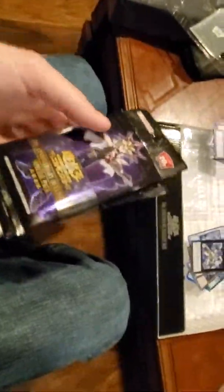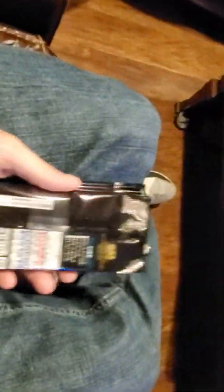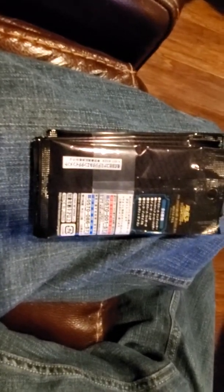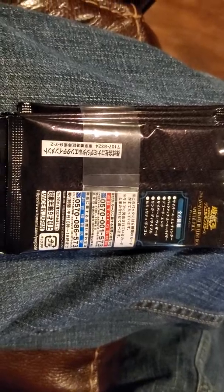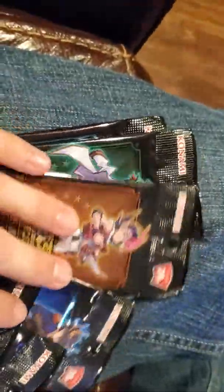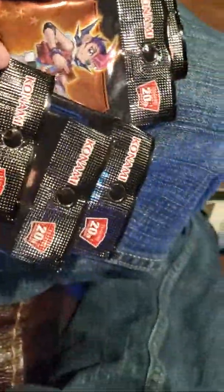Now I'm gonna open these — it came with six packs. 20th Anniversary Special Pack, Duelist Box Special Pack — they're all Japanese too, straight from where they were made. Oh I got some little plastic things. Wow, everything on it is even Japanese. There's different faces for different packs. I don't know who any of them people are except for Yugi on the front — they're changing shit up. This is like 20 years after they invented the damn Yu-Gi-Oh game.